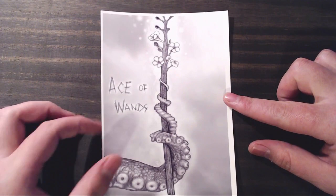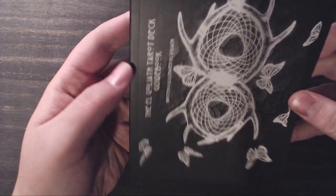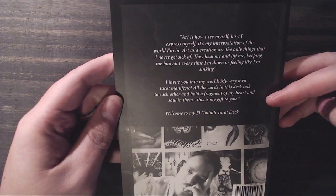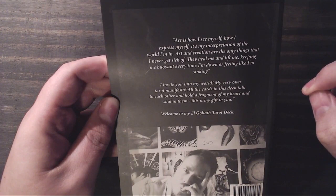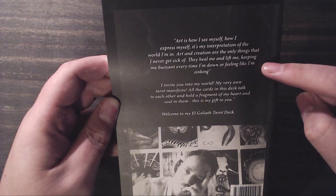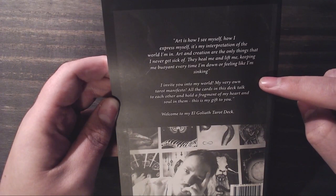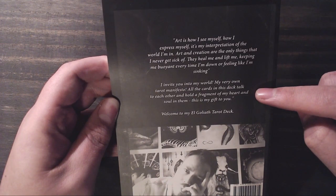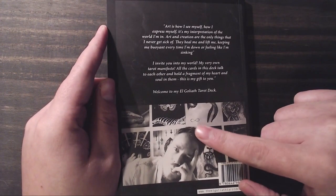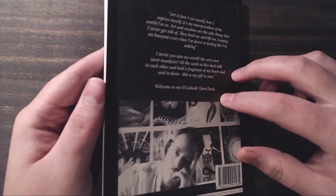The first thing you're greeted with is the guidebook. The cover says 'The El Goliath Tarot Deck, written and illustrated by Goliath.' On the reverse it has a little blurb from the artist: 'Art is how I see myself, how I express myself. It's my interpretation of the world I'm in. Art and creation are the only things that I never get sick of. They heal me and lift me, keeping me buoyant every time I'm down. I invite you into my world, my very own tarot manifesto. All the cards in this deck talk to each other and hold a fragment of my heart and soul within them. This is my gift to you. Welcome to my El Goliath Tarot Deck.' I'll be sure to link the artist's website in the description below.